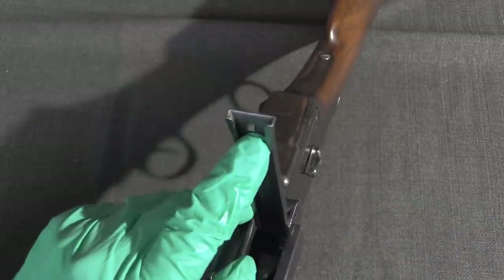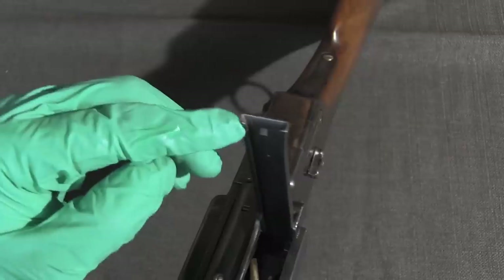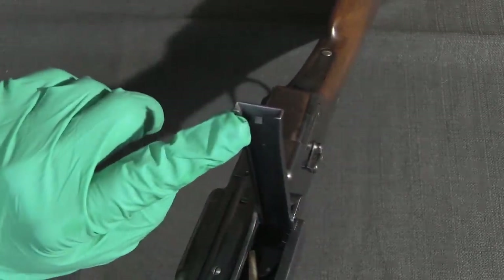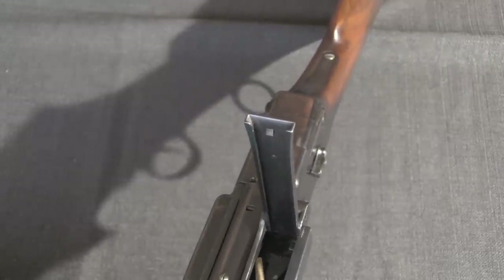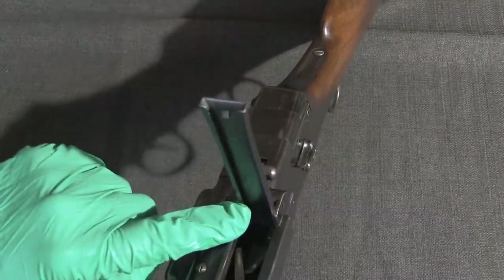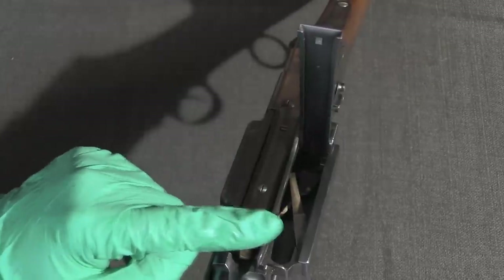Up here at the top we have a little detent that prevents cartridges from coming back up. You would put cartridges in this — it holds 8 or 10. It's chambered for 8x58 rimmed, which was the Danish standard military cartridge at the time, and that was a black powder cartridge at first. This acts like a magazine, so the cartridges are going to be fed down into the action.